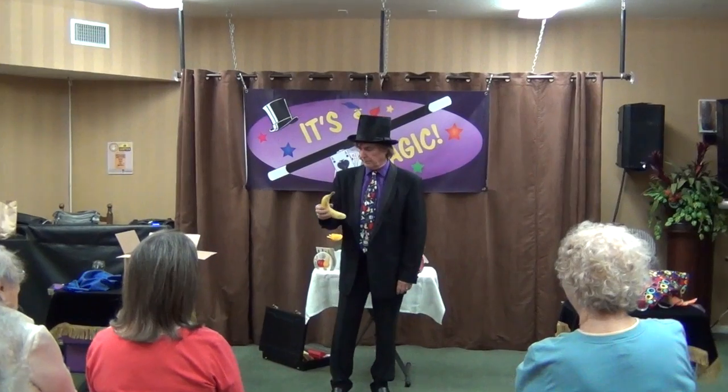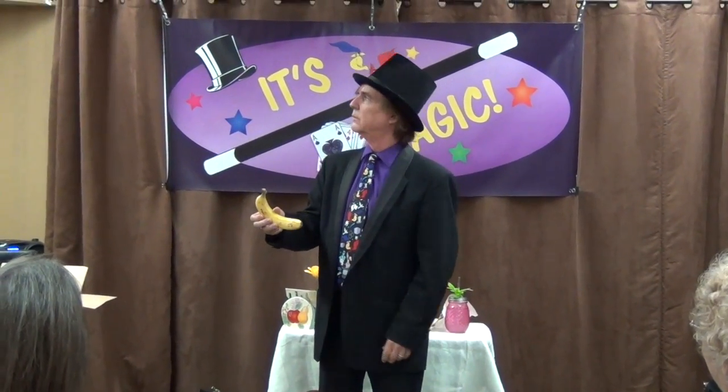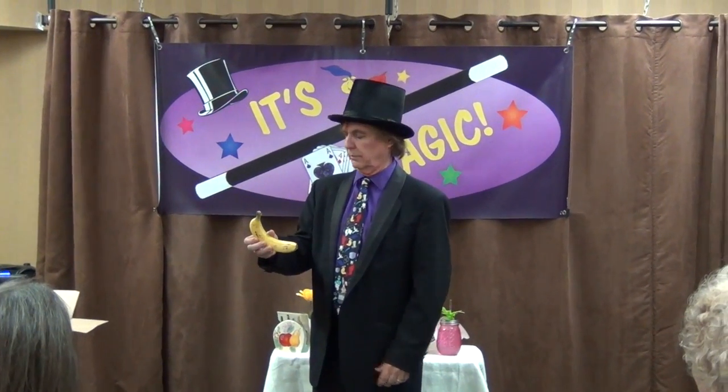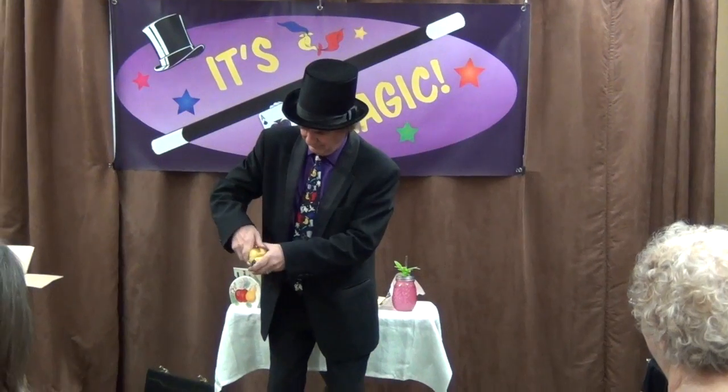Step 2. Now fold the bandana in half. That's right, I said fold it in half. Very good.